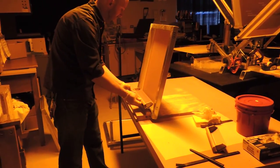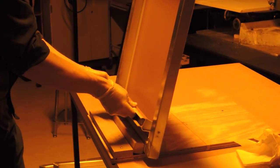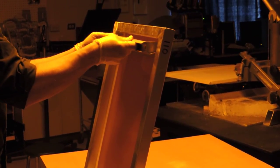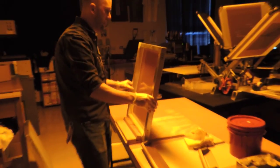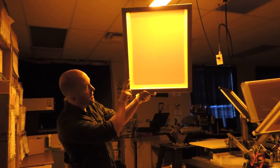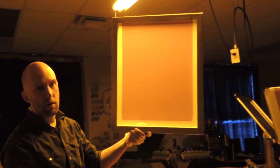Same thing — bring this right up against the screen so the emulsion's on there. And then you have your emulsion on there. It should be a nice, even emulsion. Depending on how fast you go — I might have gone a little fast. If you go too fast, you start to get some bubbles. You want to go maybe a little bit slower to get a nice, even texture.